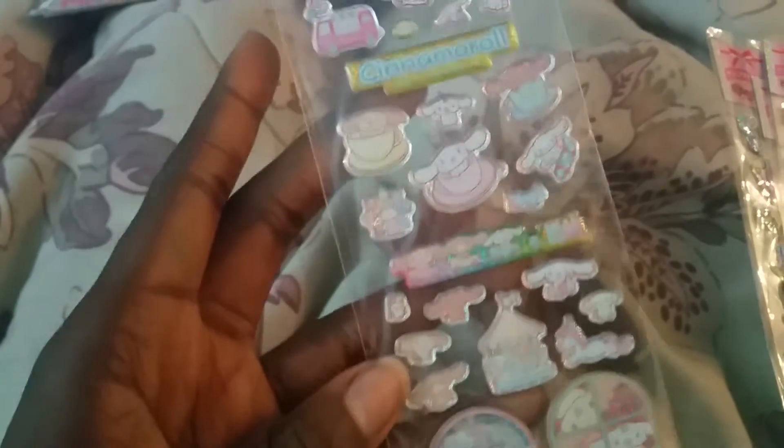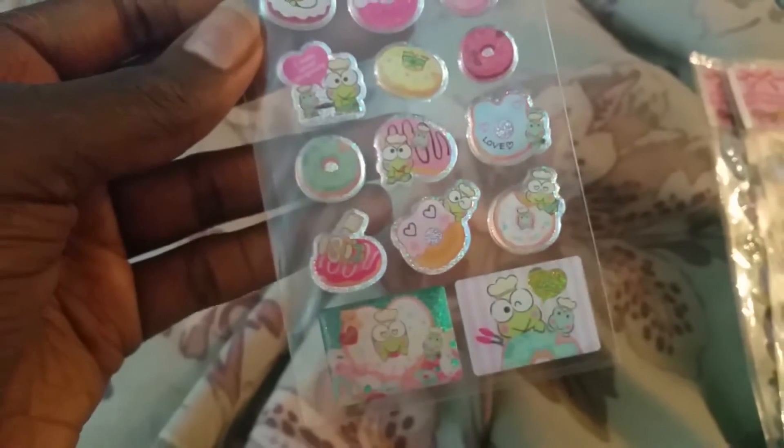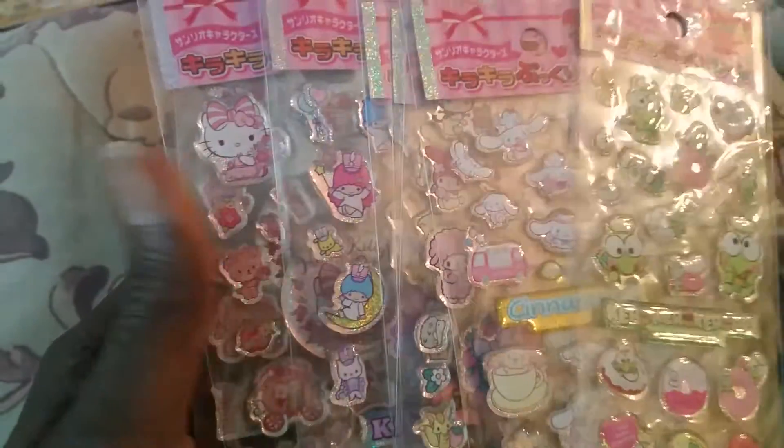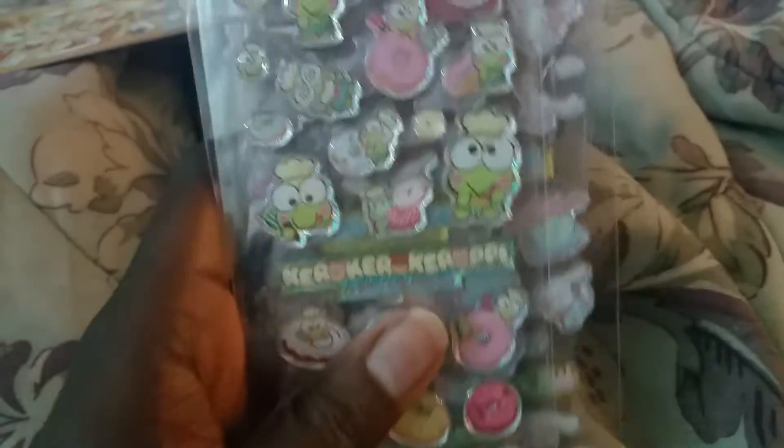I have two left of the Cinema Roll ones — sort of hard to see, but I have two of those. And then I only have one left of Kuromi, and he's like with a bunch of cute donuts. He looks so cute — some of them are like babies. That's section A.